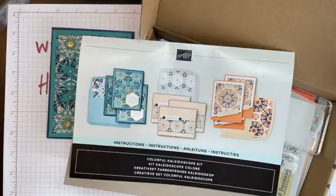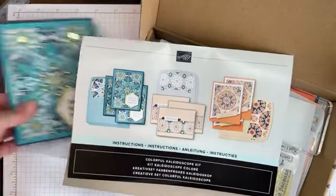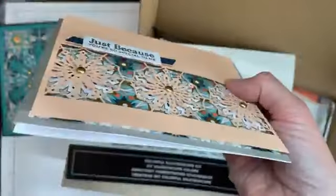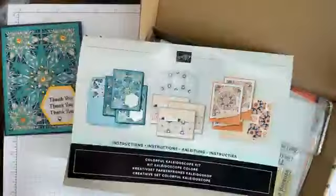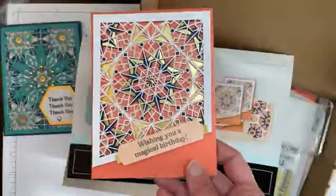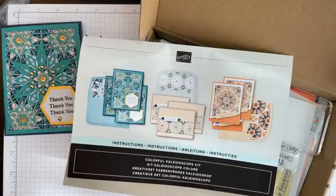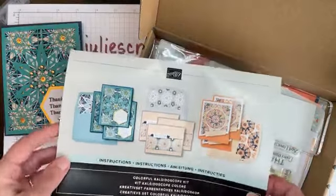Let me show you the cards she made. Here's one — very pretty, isn't it? Here's another one that she made — looks really fancy. And this one as well; the angling is really interesting. So we've got three cards in this kit, three of each for a total of nine cards. If you'd like to know how to order this kit, just message me and I'll be glad to help you out.